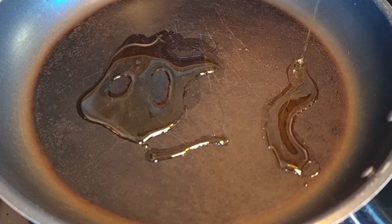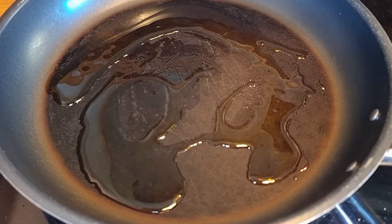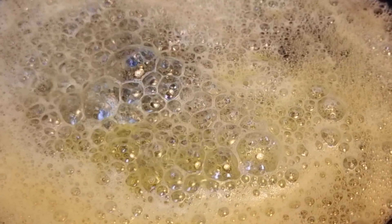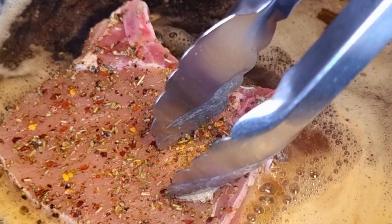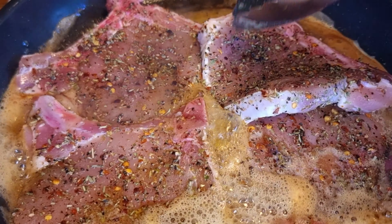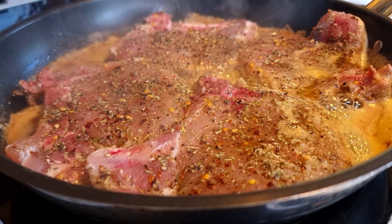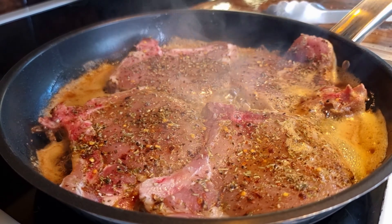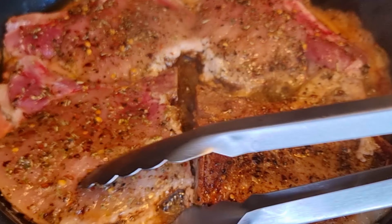Add a small amount of oil in a pan, about two to three tablespoons, and two tablespoons of butter. Put heat on medium-high and once the smoke appears, put the pork chops inside. Since this is a thin cut, it won't take long to cook. Cooking time depends on your preference — I want mine totally well done, so I cook them a little longer. I love the brown color.